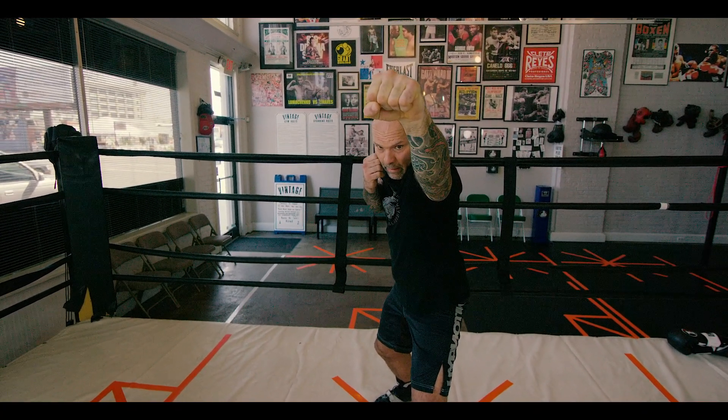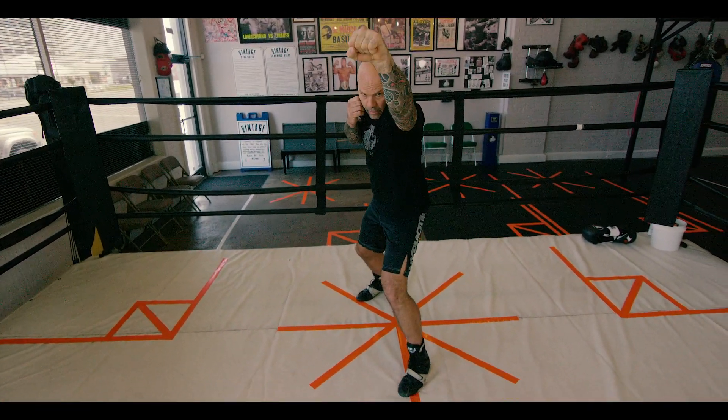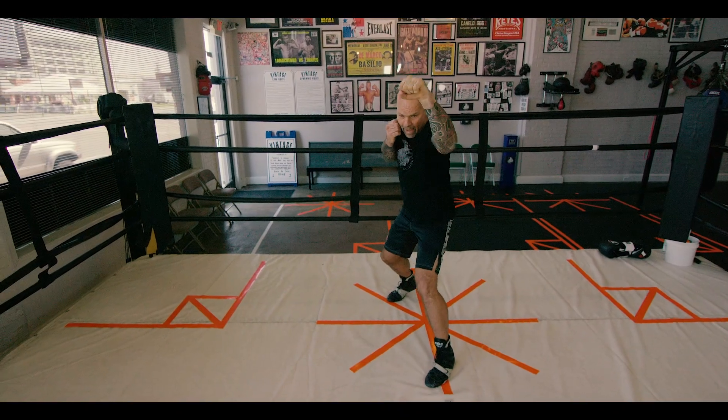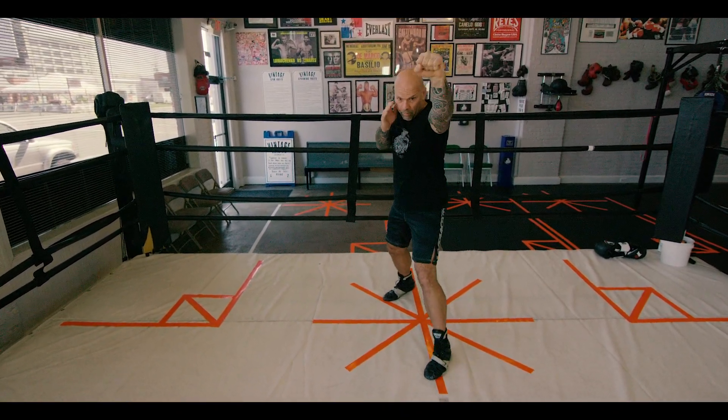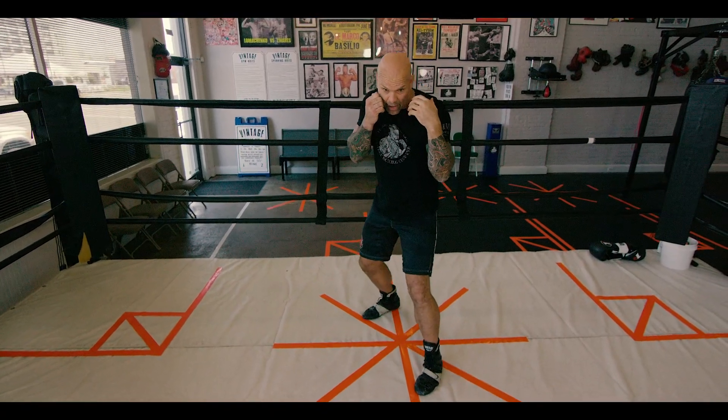Now I come back. As my hand comes back, my foot comes back as well, right back into the stance. I throw it again. The back foot has to stay down. If I bring my back foot up, I get pushed back — I don't want that. I need to have my post.